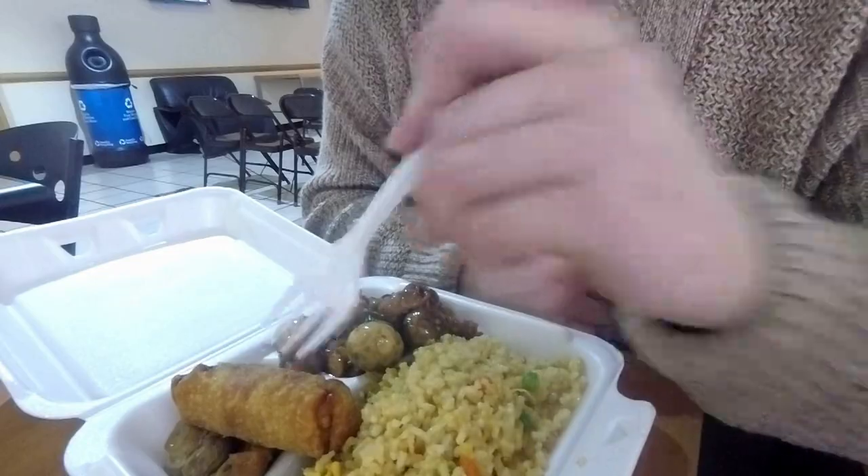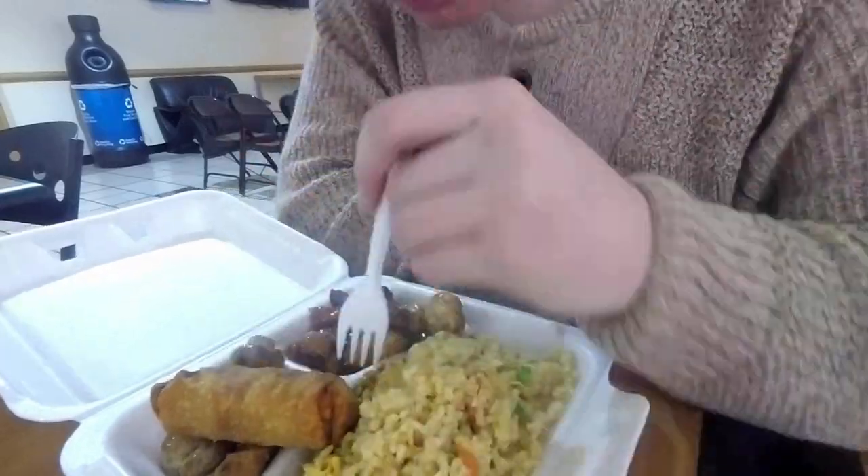Mushroom chicken, egg roll, rice. Yeah, we stopped, looked at some Timberlands, went to look at some Jordans and all that.